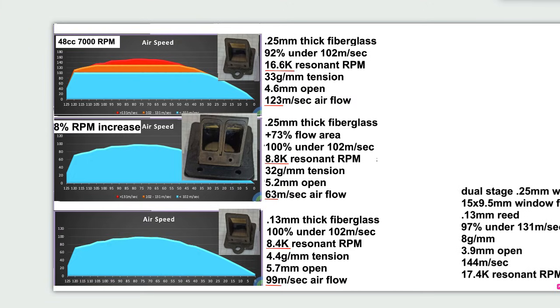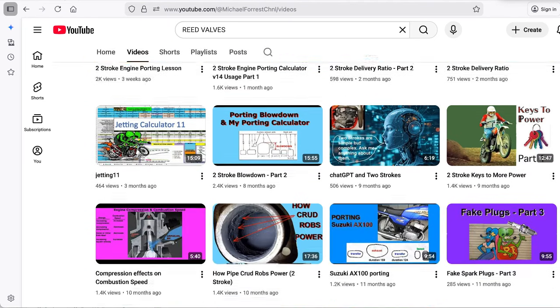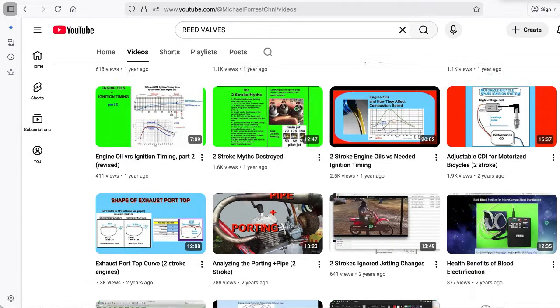Welcome to my channel. I want to talk about reed valves today. But first I want to show you something on YouTube. This is my YouTube channel and about 99% of all the videos are about motorcycle topics.